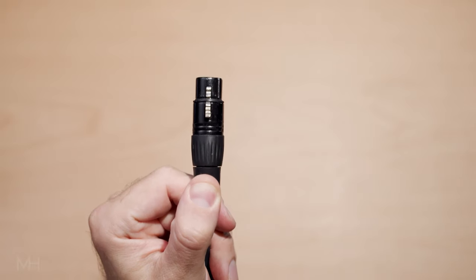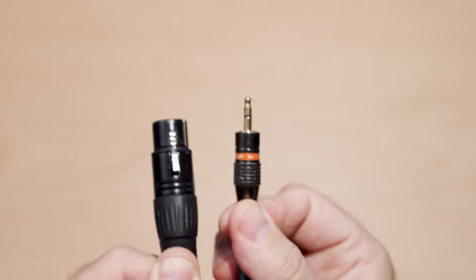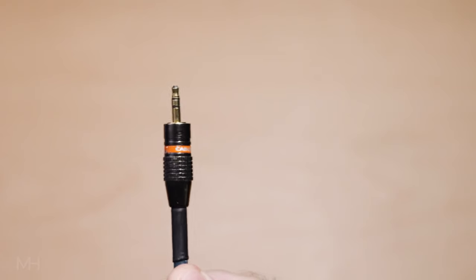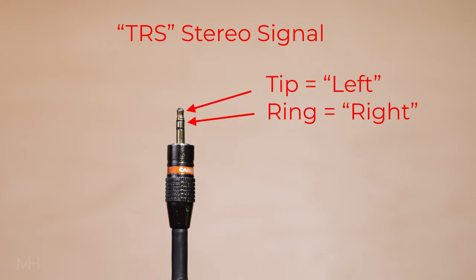The cable you will need is one like this: female XLR on one end and one-eighth inch or 3.5 millimeter TRS on the other — that's tip ring sleeve. However, this cable is wired very specifically inside. Remember that an XLR microphone sends out a balanced signal, but most of the eighth inch or 3.5 millimeter inputs on our mirrorless cameras are not balanced inputs. They are unbalanced stereo inputs. Because they are stereo, they are expecting a TRS plug — left on the tip, right signal on the ring, and ground on the sleeve. If they get a balanced signal, they may not record the audio properly, or you'll have a lot more work to do in editing.